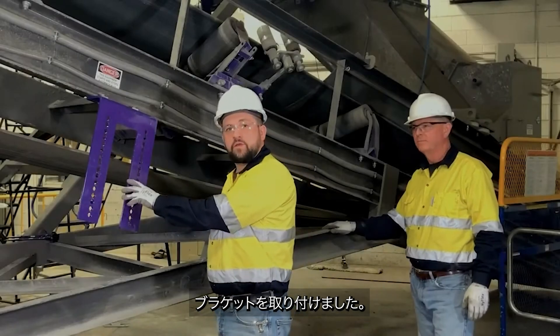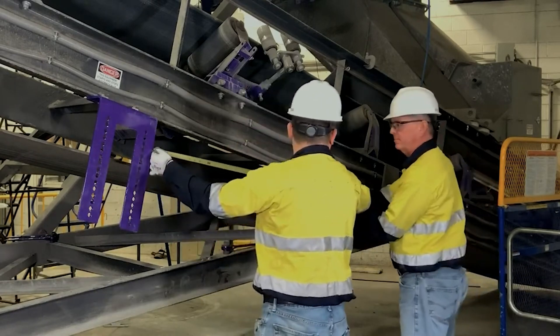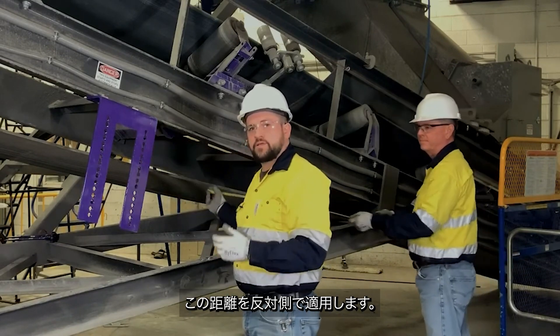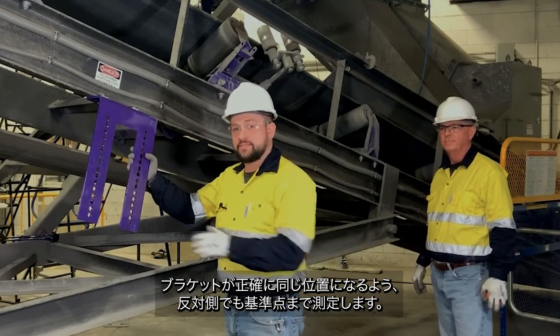Now that we have our bracket mounted, we're going to need to take a measurement from the bracket to a fixed point on the structure — 72 inches. Now we can take that measurement to the offside, measure to that fixed point, and we'll have our bracket in the exact same spot.